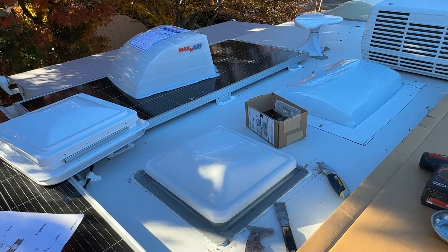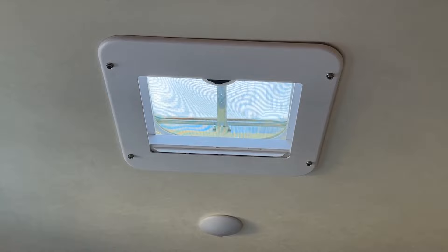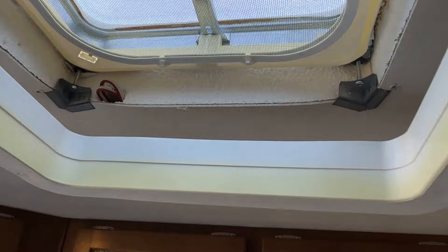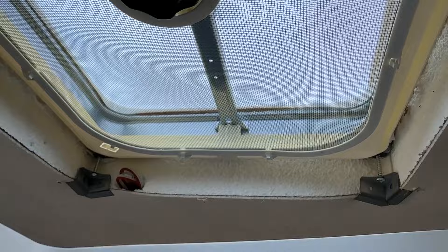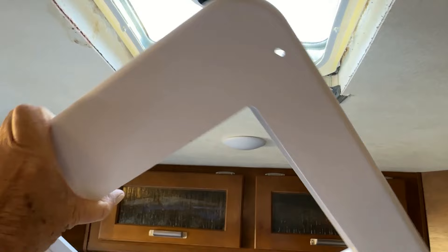Let's go inside the trailer before I start trying to scrape this up here. So we're inside - this is the vent we're going to be removing and replacing. I'm going to pull this trim ring down. I got the lower area protected with a sheet so if any debris falls down it won't fall onto the floor. I took this down with four screws. You can see the yellow area where the sun has been hitting - it's breaking down the plastic. Down here I have a shade that goes over and you can just pull the shade shut.